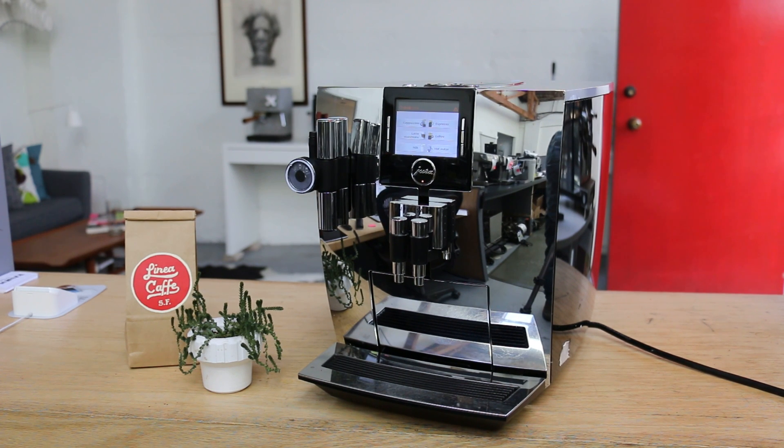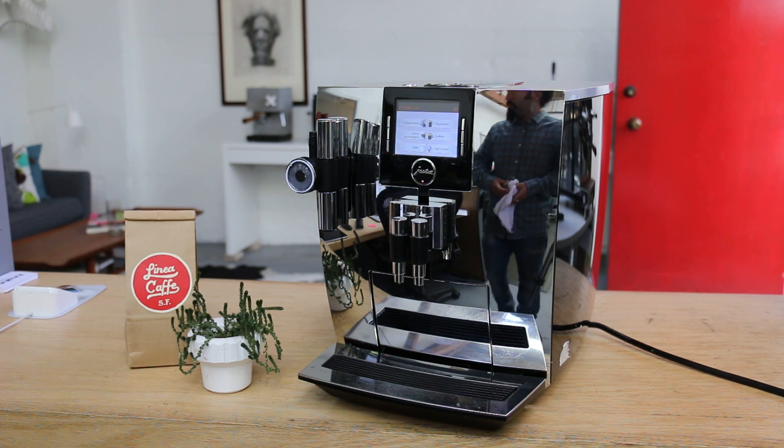Hi everyone, welcome back to Kenan Coffee Espresso Machines. Today we had a chance to fix this Jura. I had this one in the shop with some problems.